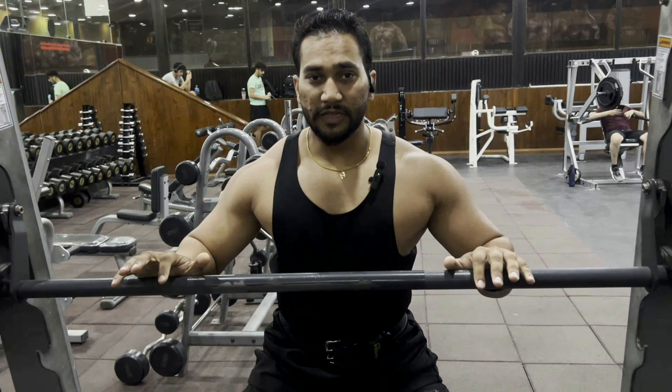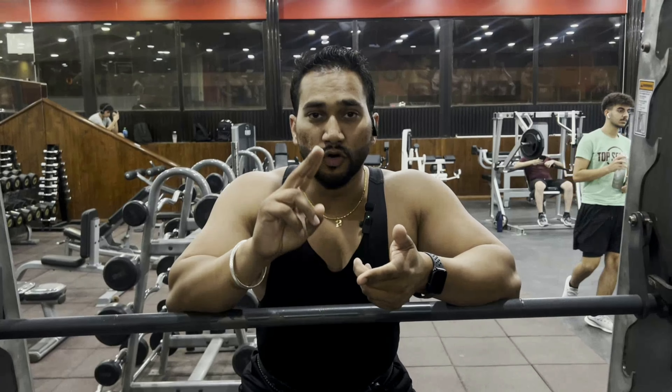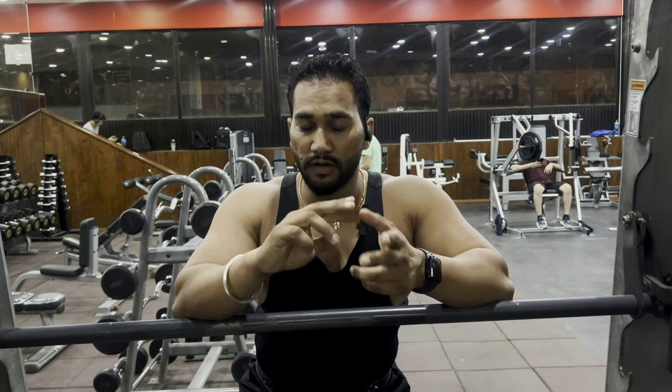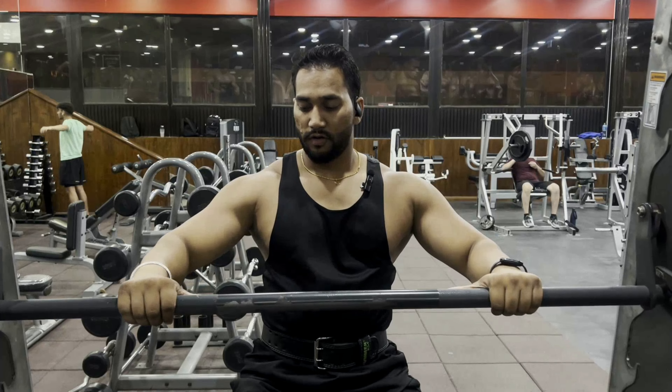We just finished our warm-up, now we will start the first exercise: Smith machine incline press. There are six sets. The first two are 15 reps, just for a little warm-up to get the incline chest warmed up. After that there are four sets with partial to full reps. First five partial, then 10 full; then five partial, eight full; five partial, six full; five partial, four full. So we will start with the 15 first.